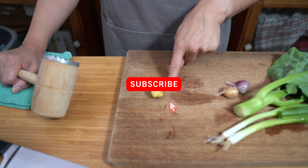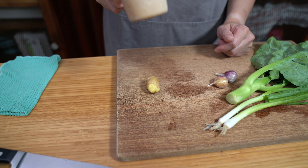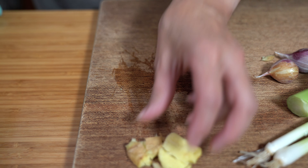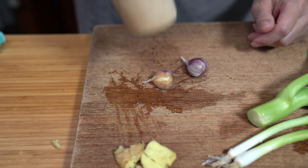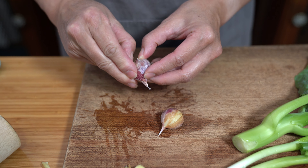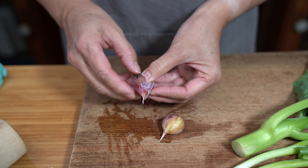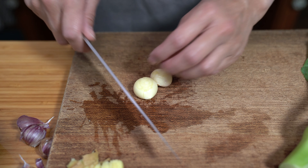Starting with our aromatics, we're using about a thumb-size piece of ginger — about half an ounce. I'm just going to smash it; we just want the flavors. Set that aside. Then we're going to add two cloves of garlic. These are fairly big cloves, so you might want to increase or decrease depending on what you have. I'll smash them to get the skin off more easily, then mince up the garlic.